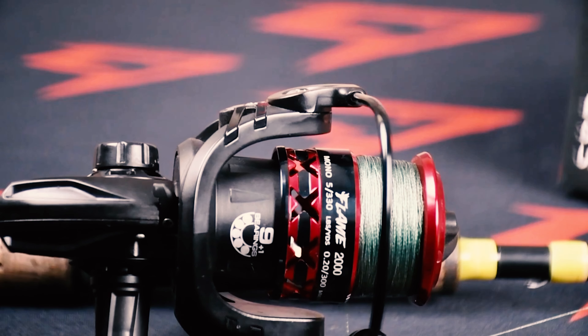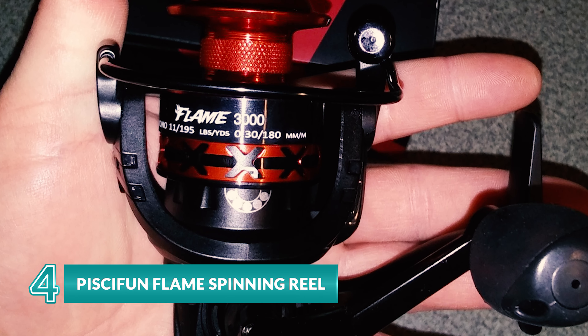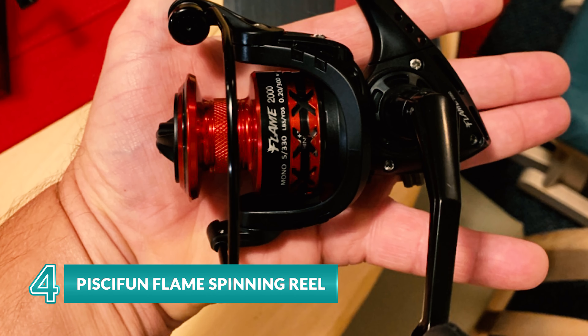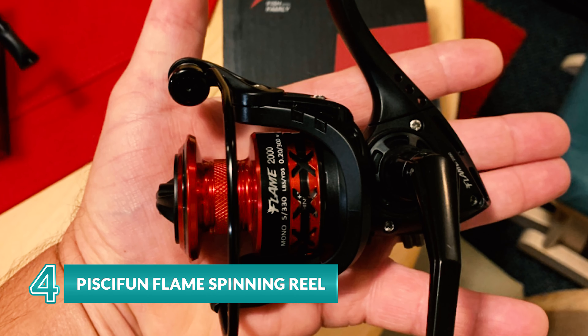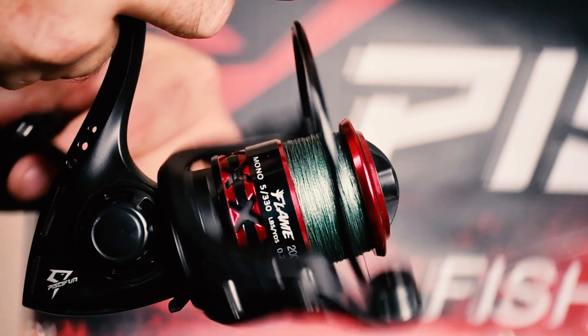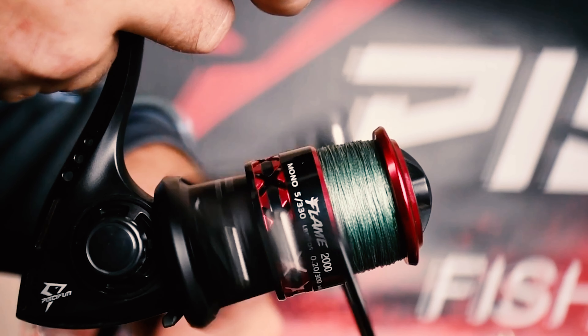Spice up your fishing game with the Piscifun Flame spinning reel, which delivers excellent performance within a reasonable price range. With a relatively narrow hollow graphite body and lightweight reel gears, this spinning reel will make you enjoy the ultimate fishing trips. One of the best features is its nine quality ball bearings and one roller bearing.